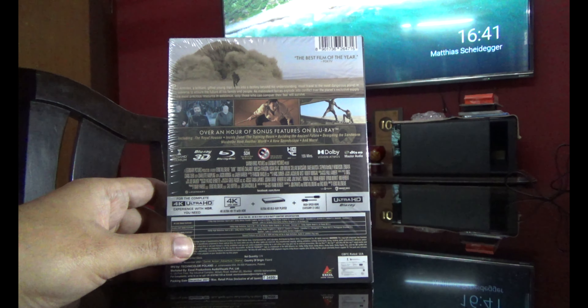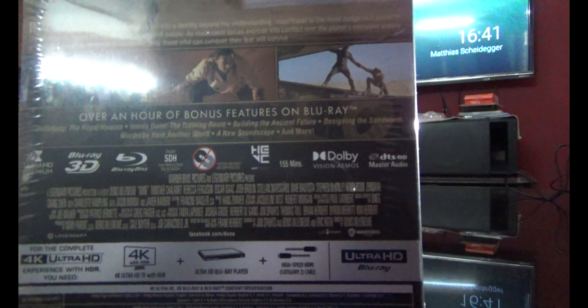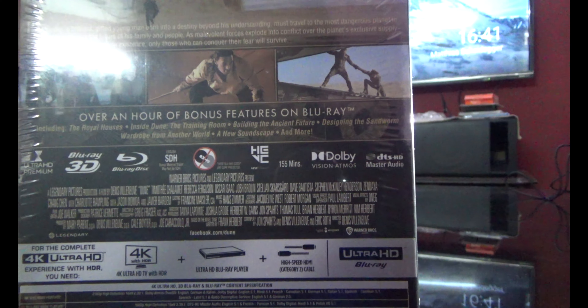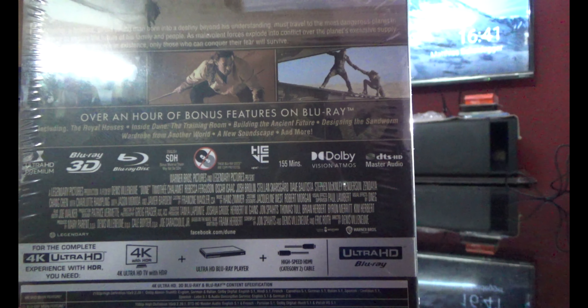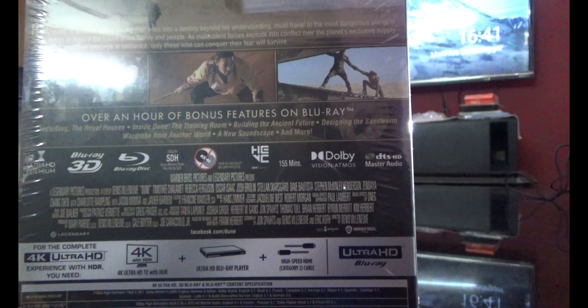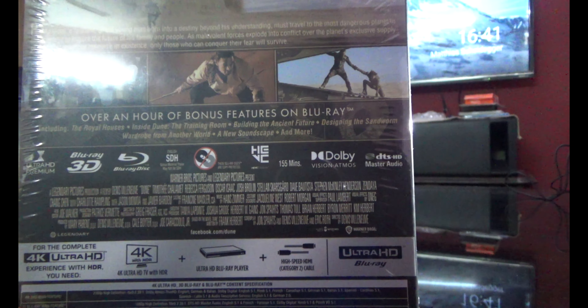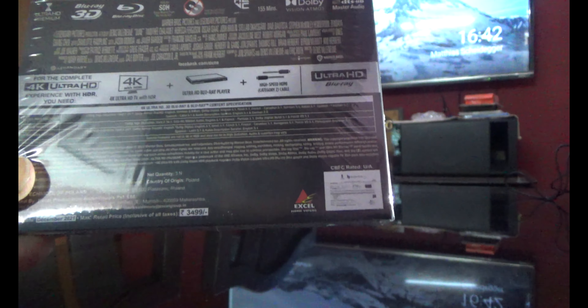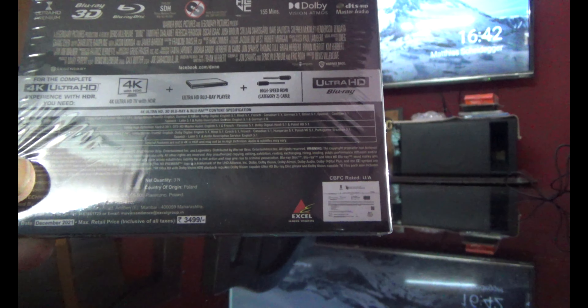Let's have a look at the details. It says over an hour of bonus features on Blu-ray, including: the royal houses, inside Dune, the training room, building the ancient future, designing the sandworm, wardrobe from another world, a new soundscape, and more. It's got Dolby Vision Atmos and the movie is 155 minutes — it's an action-adventure drama film.